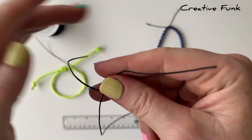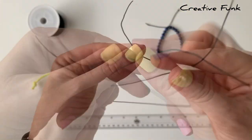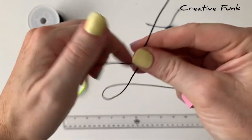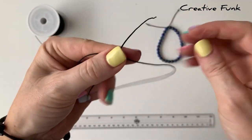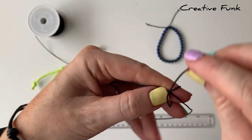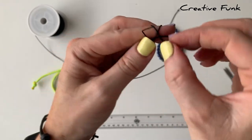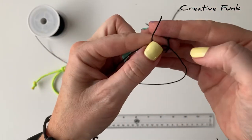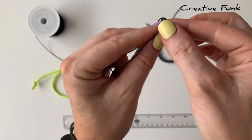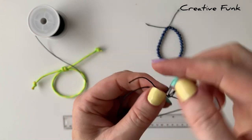We start by holding our threads here, and it's the left one that's coming over the top. Then I'm going to hold my left index finger alongside the underneath cord. We can bring this top cord around our left index finger two times, and that's going to form two loops. Then we can just gently remove the two loops and poke this tail piece down the two loops.